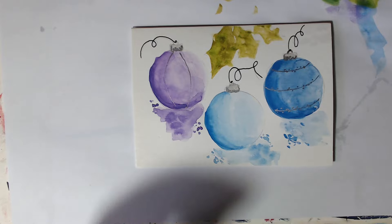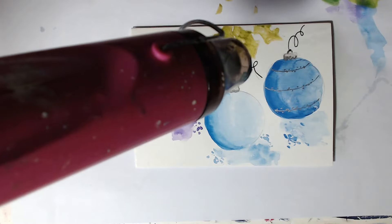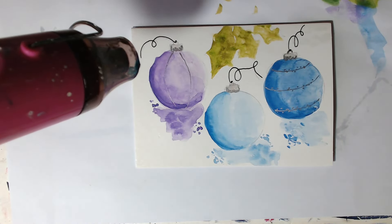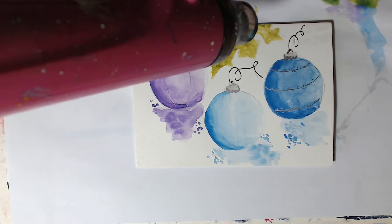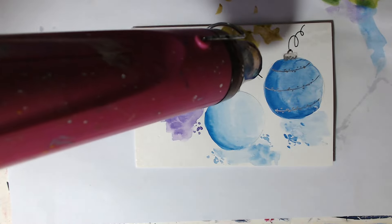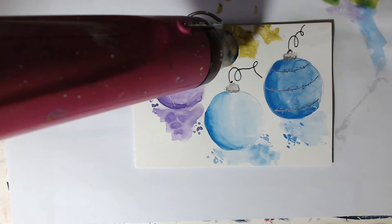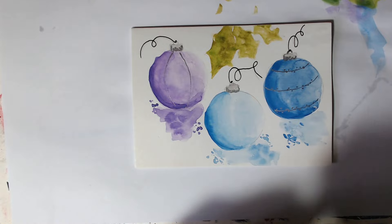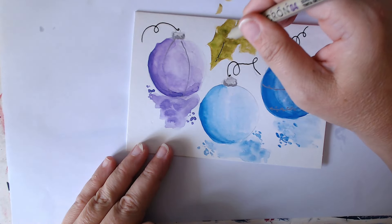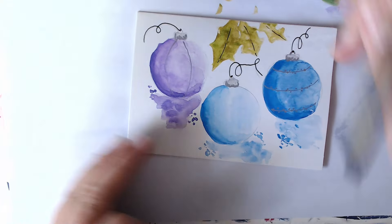Now we're going to do the berries — so we need to dry that again. As we've used black a little bit, I think we will just come along and pop some lines down the middle just to show that it is holly.